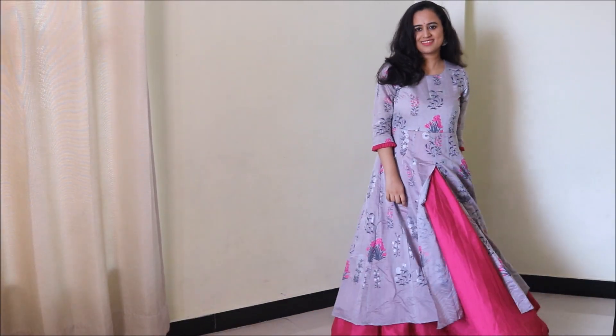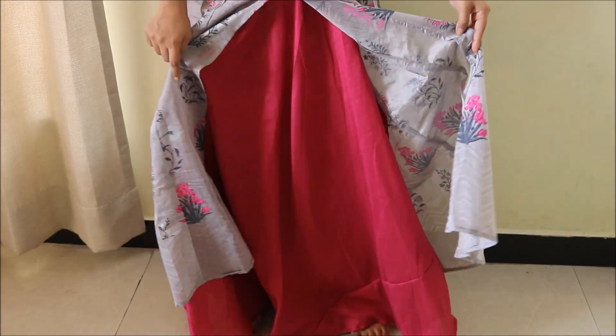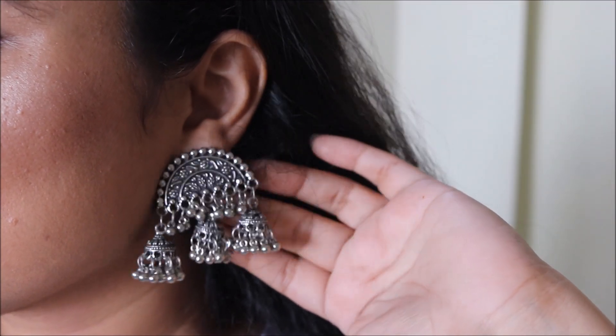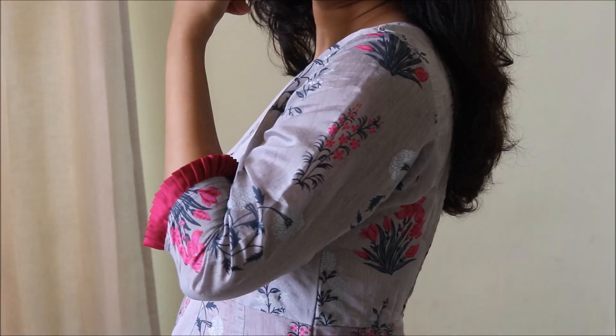Next up is this beautiful gown-style layered kurti. It has a beautiful gray color top shirt and a pink skirt attached at the waistline. Inside I have worn these beautiful jhumki-style silver earrings to accessorize it — I got these from Janpath. This kurti has really nice detailing on the sleeves as well.